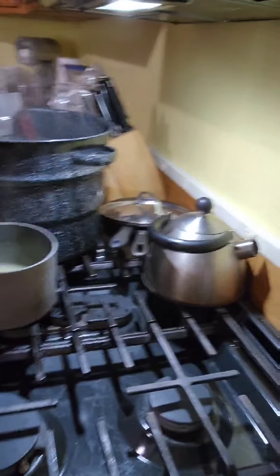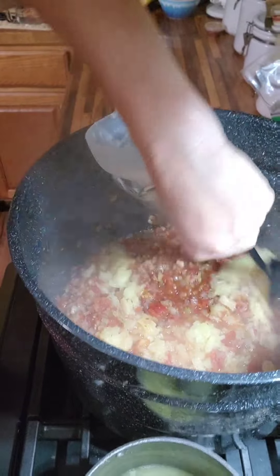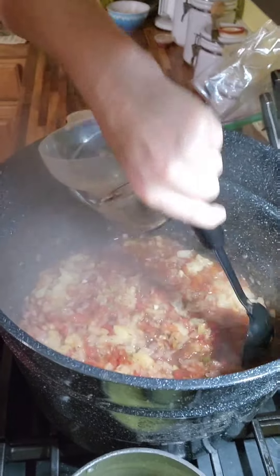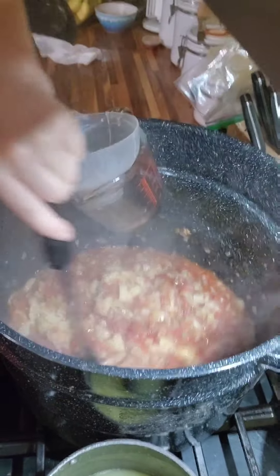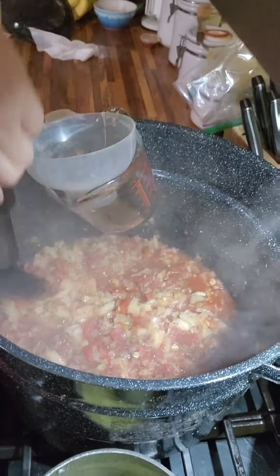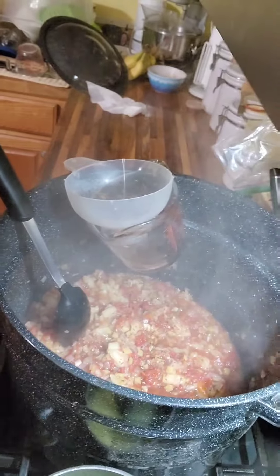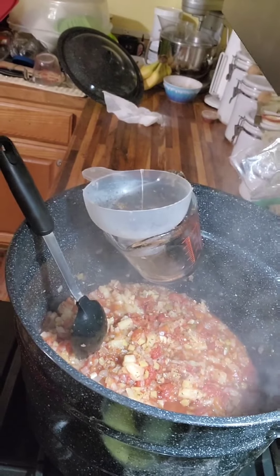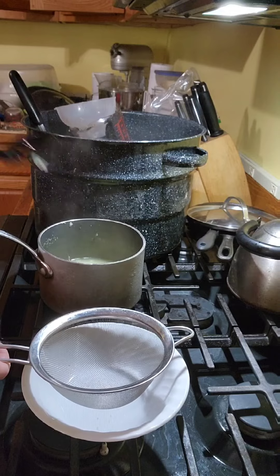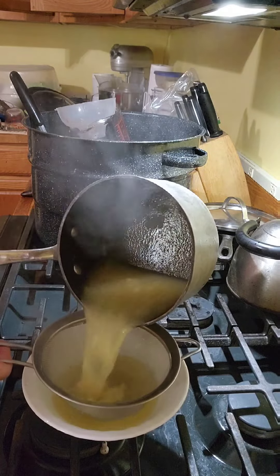I'm going to bring you right over here so you can see what's going on. Getting these stirred in. I will also get this back up to a boil before I start putting it into my wide mouth jars. I'm down to where I'm not spooning out the pineapple chunks very well, so I'm just going to pour it through a strainer.